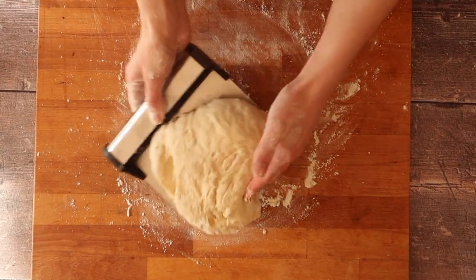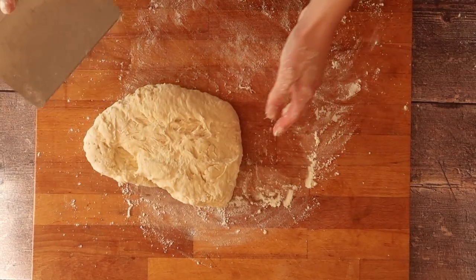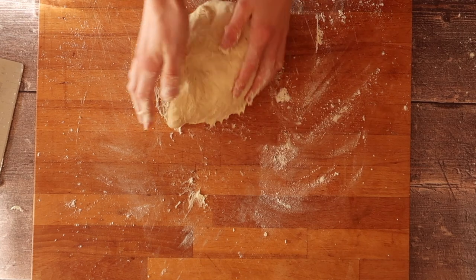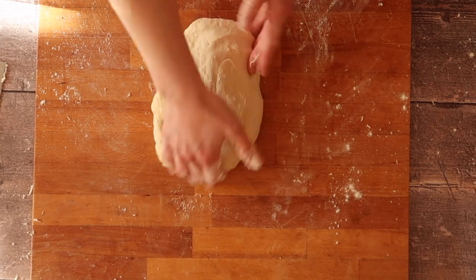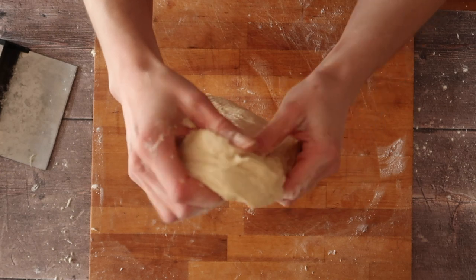Don't be put off by how sticky this dough can be. The more you work it and develop that gluten, the less sticky it becomes over time. I will usually spend between 5 and 10 minutes kneading. If you don't have time to do this by hand, feel free to use the dough hook on your stand mixer. A good way to check that your dough is properly kneaded and the gluten has developed is to do the windowpane test.